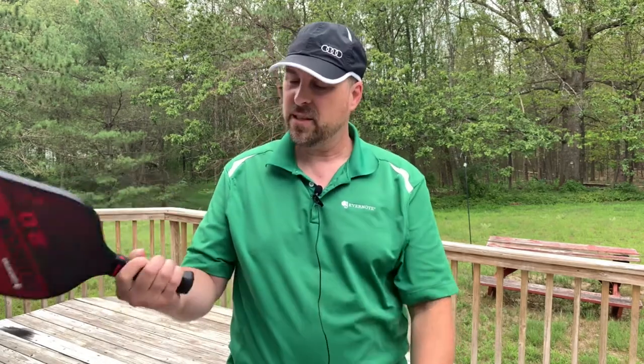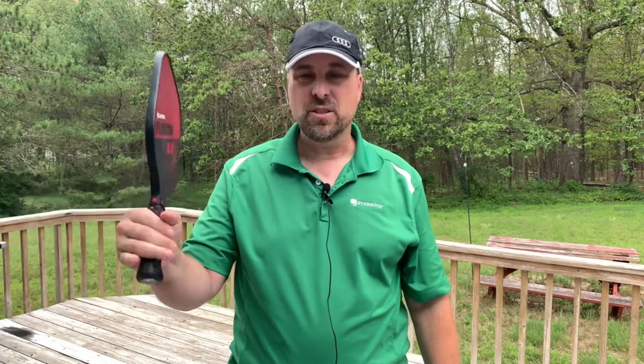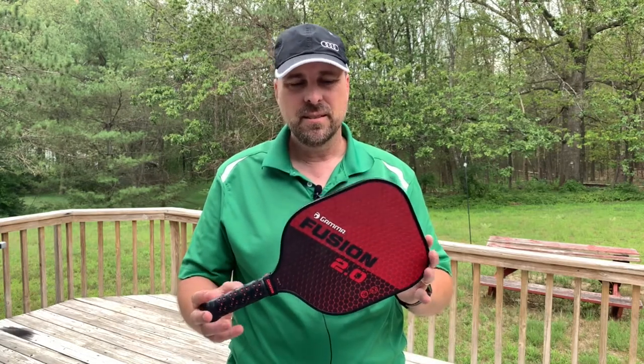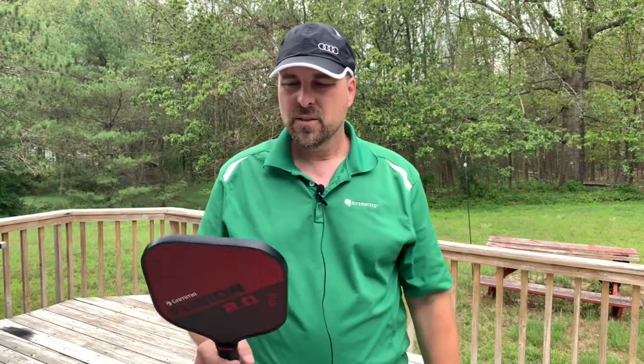It's got a 4-inch circumference handle that's 5 inches long. Pretty good fit for my hand. I've tried some that are a little bit bigger and a little bit smaller, but this one fits quite well. This paddle weighs about 8 ounces. It's got a Nomex core, so you get a really good pop when you hit the ball.